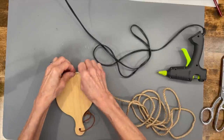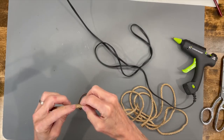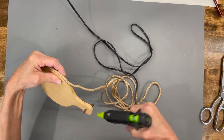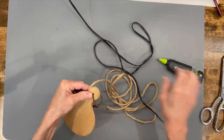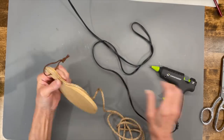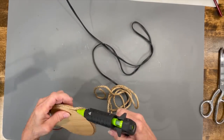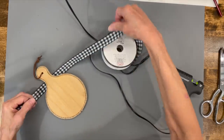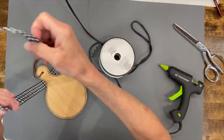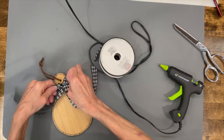Starting at the bottom center, I'm going to go ahead and start gluing it around, just making sure it's kind of centered on the side too. You're going to have to run it through this loop right here to get it to go to the other side. Then I'm just taking a buffalo check ribbon from Hobby Lobby and I'm going to tie a bow around the top part.